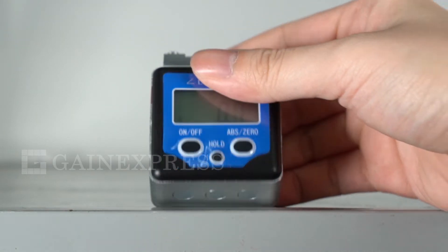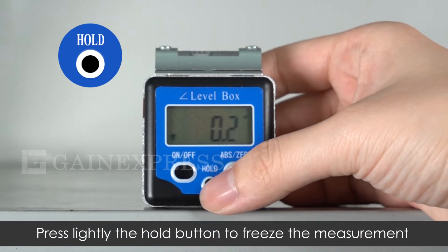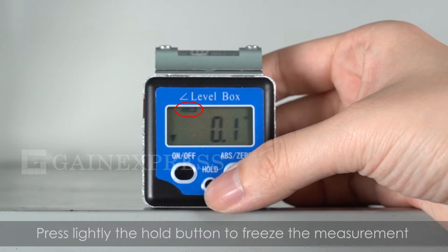It can easily measure the angle with its three powerful built-in magnets on the base. It has a data hold function — just simply press the hold button to freeze the measurement.